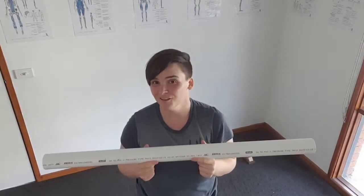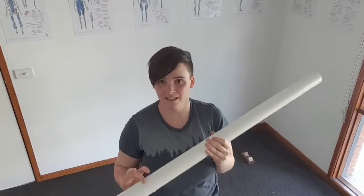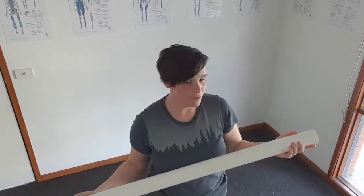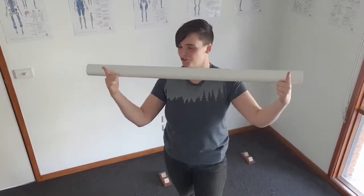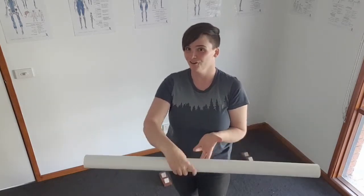If you want to improve your balance real quick, something you can do is use a PVC pipe or something that is round and about 50 millimeters in diameter. What we're going to do — ideally if you're going to be using this indoors — you want to make some kind of structure that's going to hold it in place so it doesn't roll off and you don't roll your ankle while you're on it.